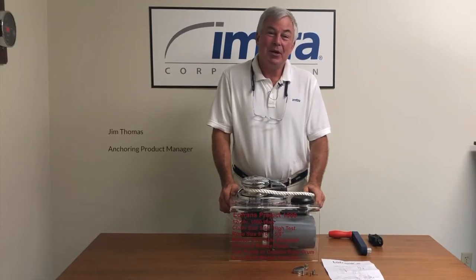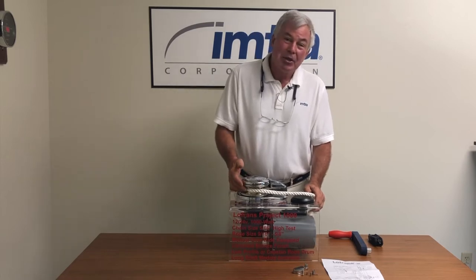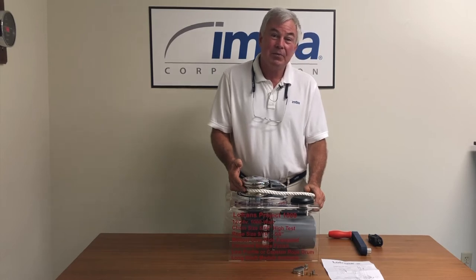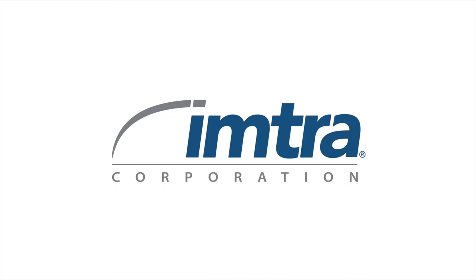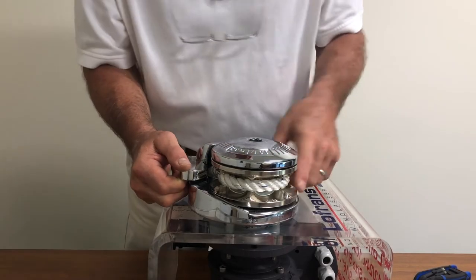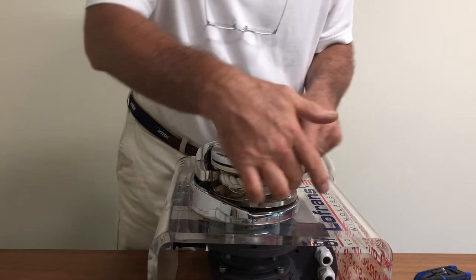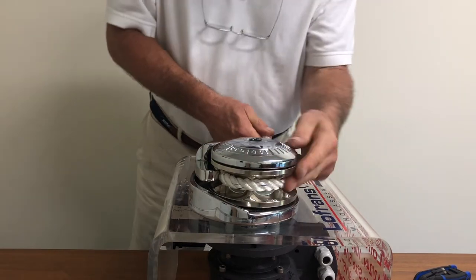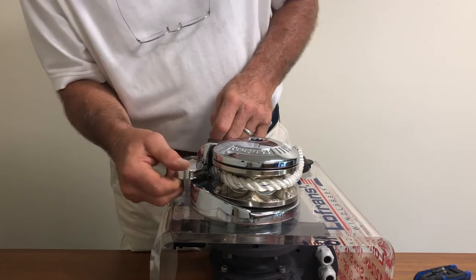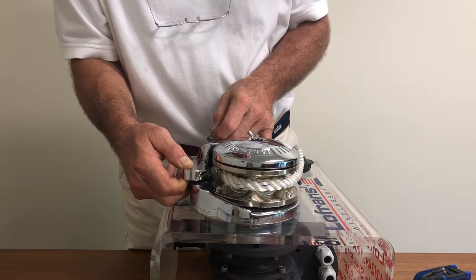Hi, I'm Jim Thomas with Imtra Corporation. I'm here today to share with you a technique on how to change the pressure finger and spring assembly on a Lofrans Project X-Series windlass. The function of a pressure finger on a windlass is to assist with rope management. The finger with spring tension pushes on the rope to the center of the chain wheel where gripper teeth bite on the rope and allow for rope recovery. Over time the tension of the spring may have relaxed and it may need to be replaced. Today we'll go through the steps to change the equipment.